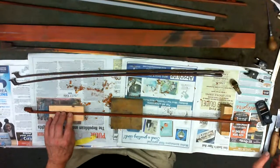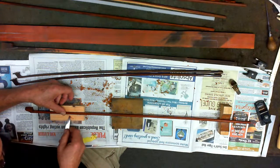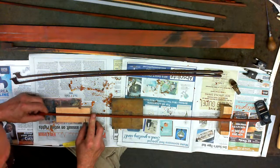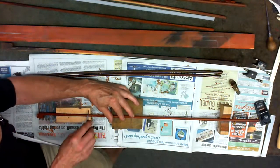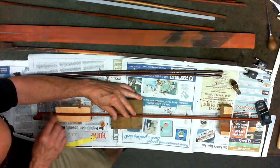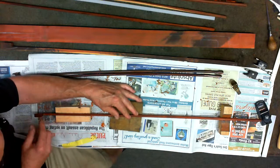I'll use these other blocks just to support it and keep it nice and flat. At this point, instead of using a plane I'll use my knife, which works the same as a plane. You can see that little curl — it's nice and sharp and flat. This facet here is a little thin so I'm widening it out. And this is a straight-up one out of the top.